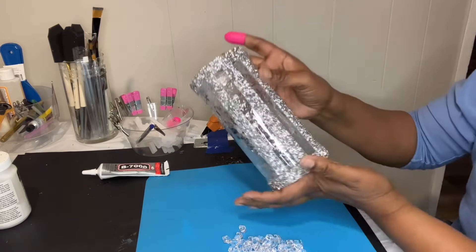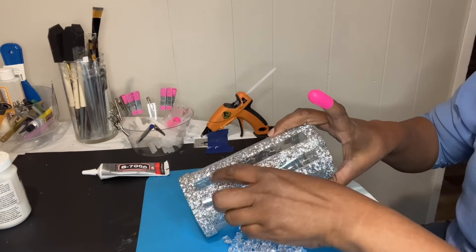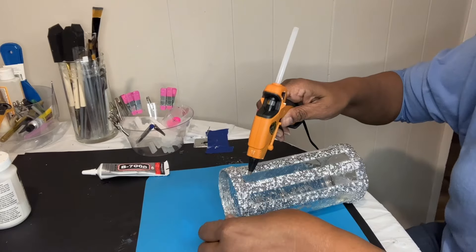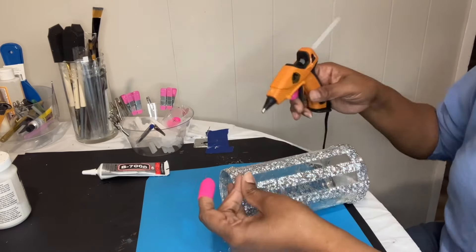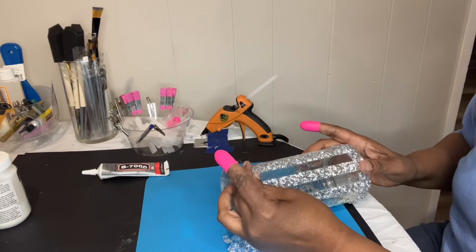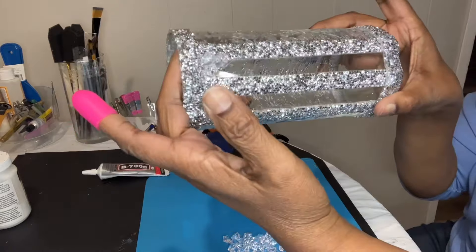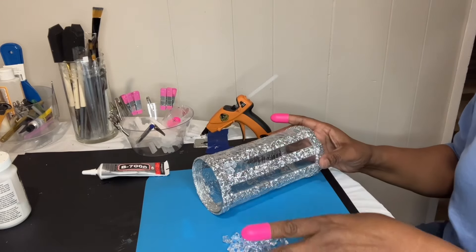Now I'm going to lay this down and start filling in my two clear spots with these — they call them ice crystals. I'm going to just use hot glue to put them on. I'm filling both spots just like that. I think that's prettier — looks a little more elegant. I like that look. So I'm going to fill these two spaces in with the ice crystals.